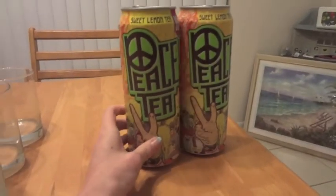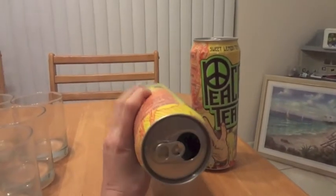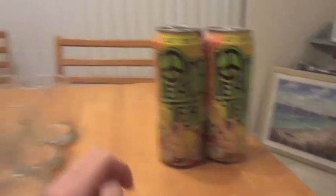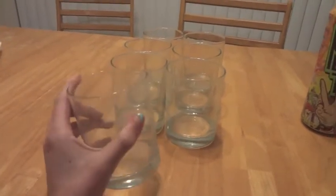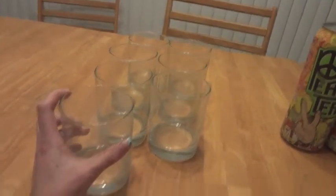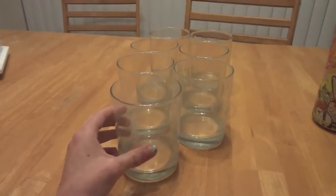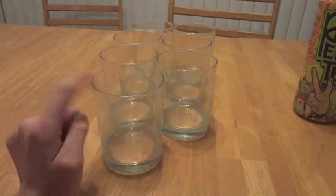I was going to cut these cans in half, glue them together, and put my makeup in them like this. But I couldn't find glasses. Then I found these glasses at a thrift store — there were eight of them. One broke because they rolled off the table, so now I have seven. They were $5.50.